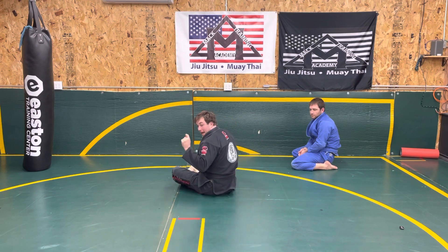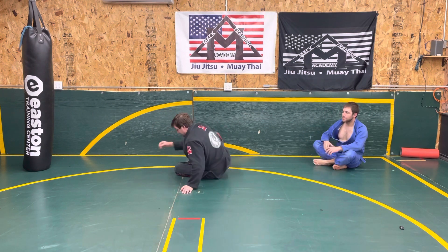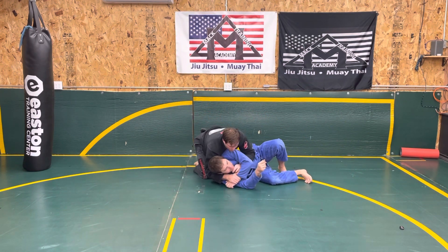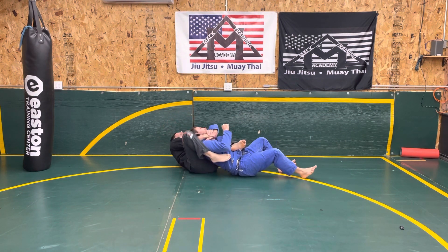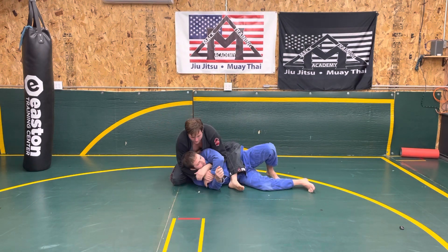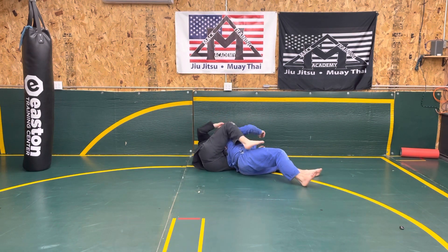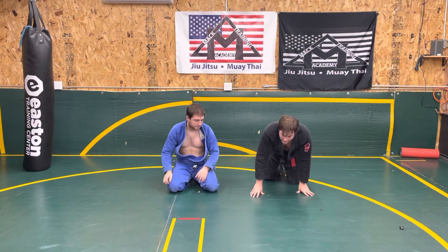What tends to happen is people sit to their butt cheek and lay back. They slide, sit to their butt cheek, and go backwards — and then they say they can't get their opponent across. So you have to go the right way: it's the opposite side. Right butt cheek, and instead of going backwards, I lean, go to my left butt cheek, and now I come across. That will give you a really nice clean back take.